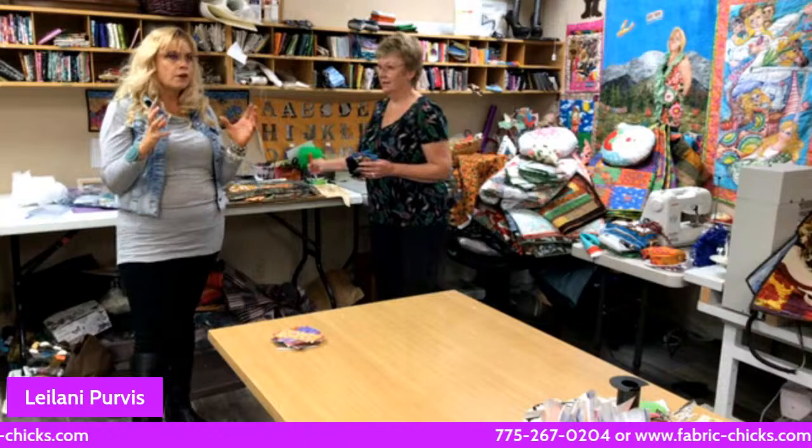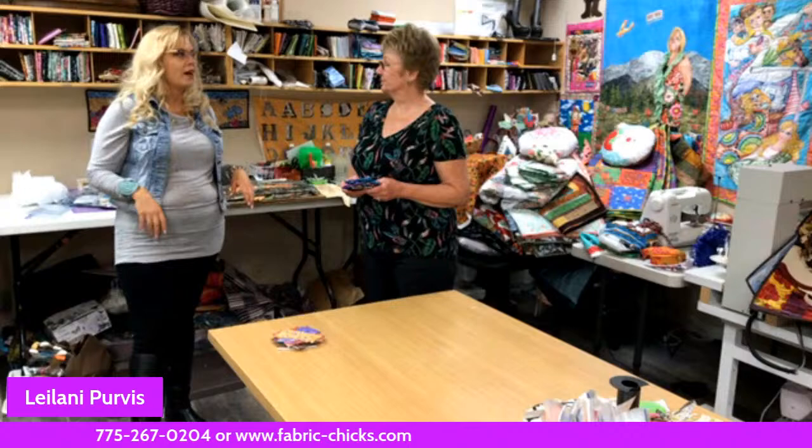I'm going to turn it right over to Leilani so I can get close-ups while you're filming.